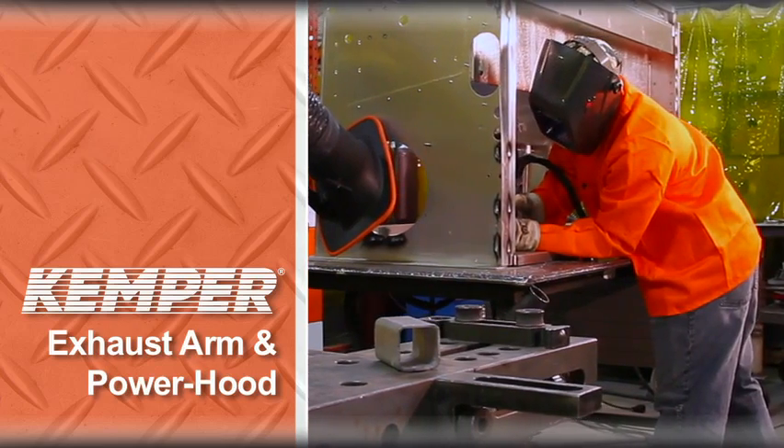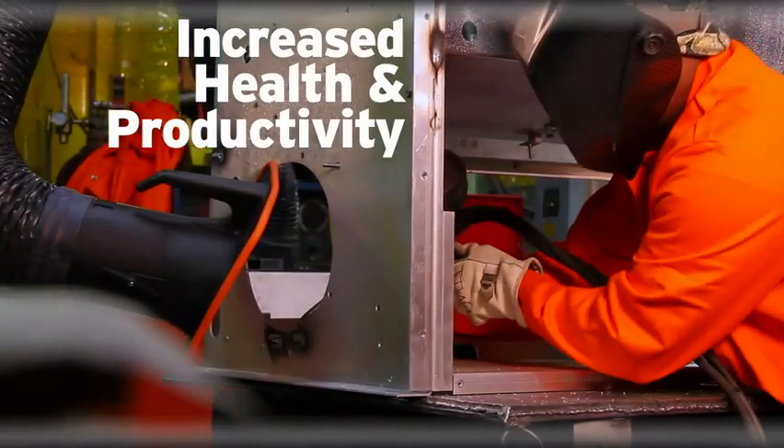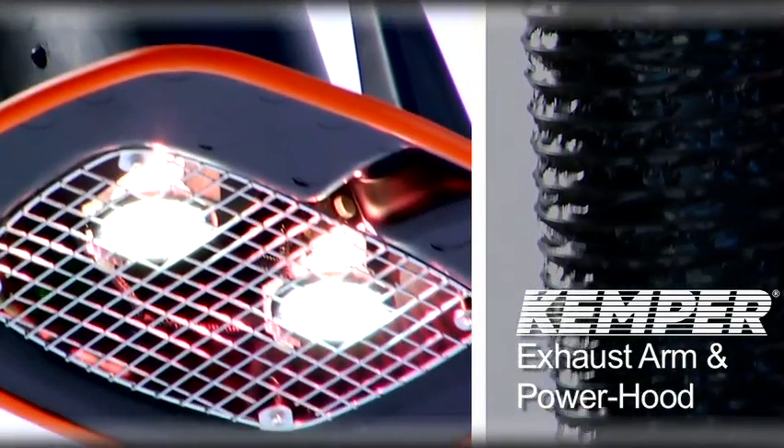Kemper's exhaust arm and power hood are a welder's greatest asset to increased health and productivity through its ease of use, safety, and high quality. With its superior design, this exhaust arm is built for extreme flexibility.